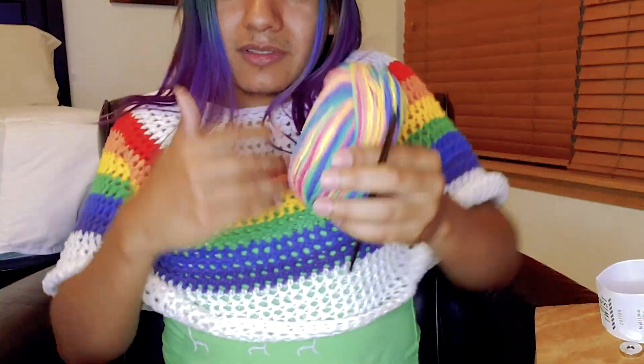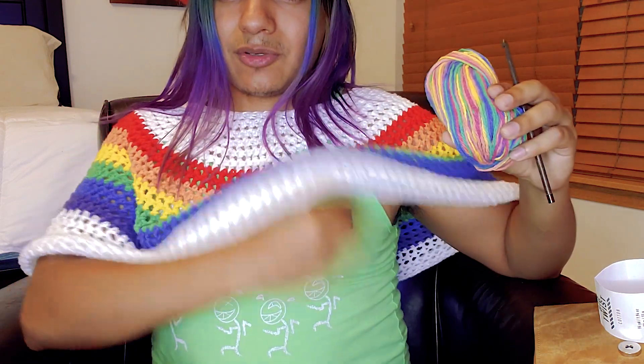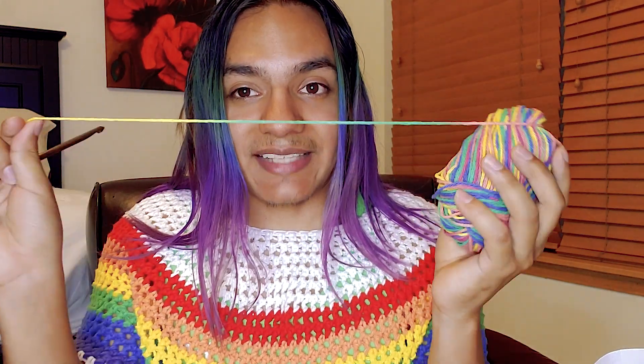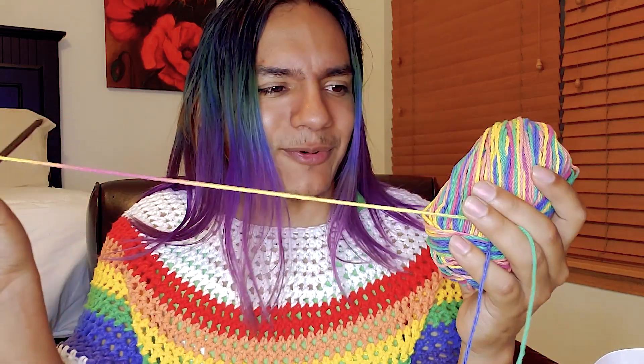I'll measure from my shoulder down to the armhole of a tank top — that's where I'm going to make the length of it. The yarn is really soft, doesn't smell bad, and the color is very saturated. Let me go ahead and start this — and all those colors are transitioning pretty fast, I'm interested to see how that's gonna work out.